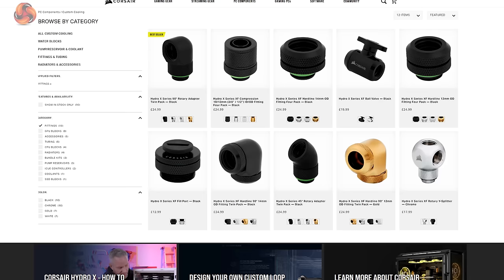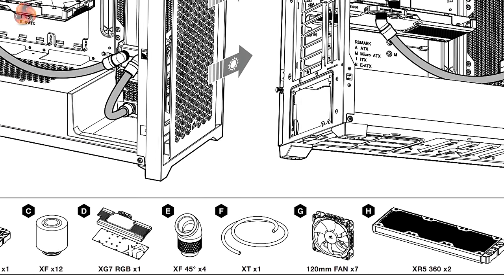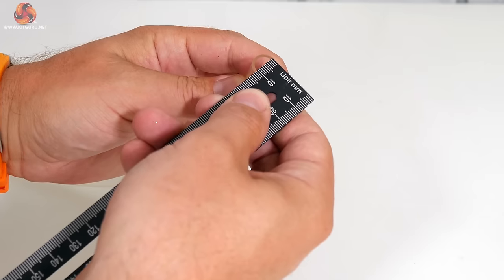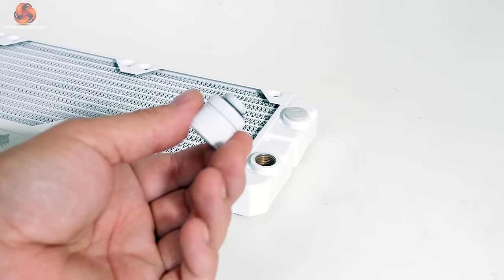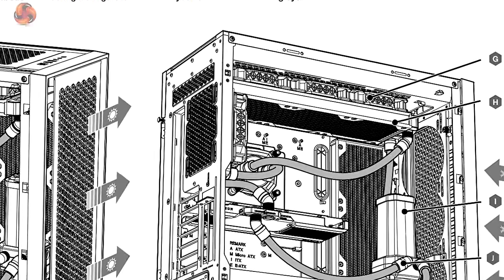There are so many fittings, elbows, adapters, drain valves, bulkhead pass-throughs and other connectors out there that we could make a video just focusing on these components. Using the Corsair 5000T product page and the reference design, we ordered exactly what was needed for this specific setup. Our tubing connects all the fittings together and needs to be matched to the size of the fittings. 13/10 is a common size — the inside diameter is 10mm and the outside is 13mm. 16mm is another common outside diameter. G1/4 is the thread pattern used on fittings that allows them to be screwed into our blocks, radiators and pumps.